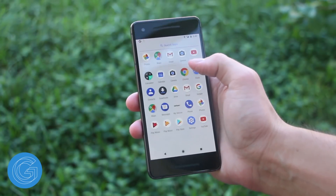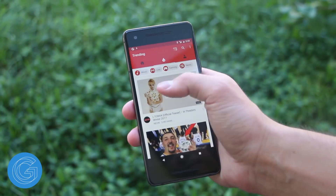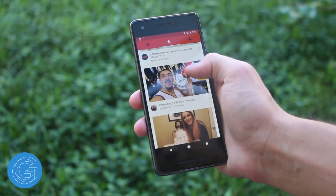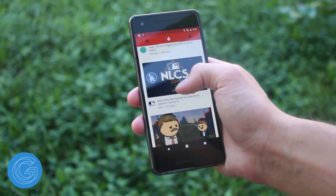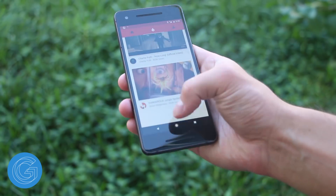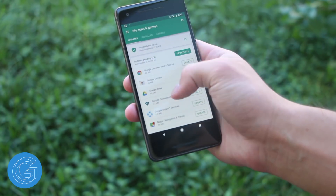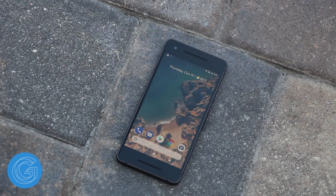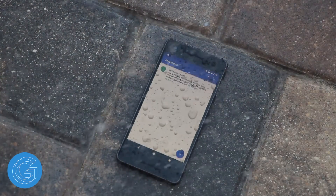Hey everyone, this is Chad, and in this video we'll be doing a water test with the all new Google Pixel 2. The Pixel 2 is IP67 certified, which means it can withstand immersion in water up to 1 meter for 30 minutes. However, keep in mind Google doesn't cover any water damage to your device, so it wouldn't go out of your way to throw your phone into the pool or anything like that.